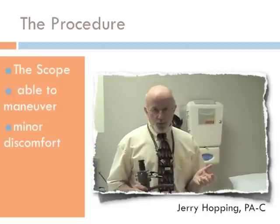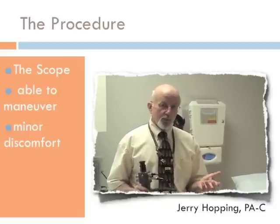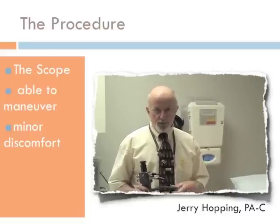Sometimes that can cause some cramping. If you experience that, there are some things that I can actually do with the scope to help relieve that during the procedure.